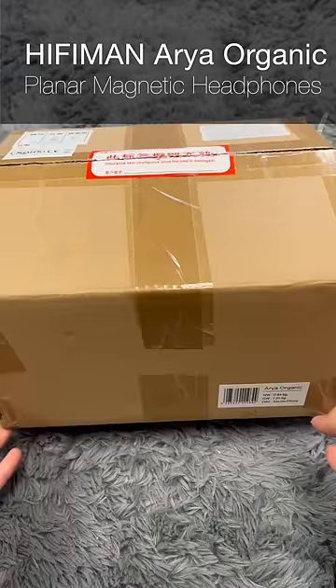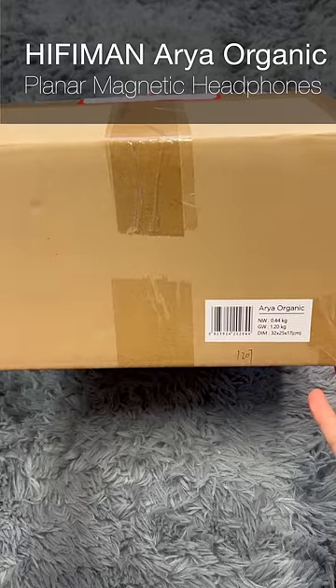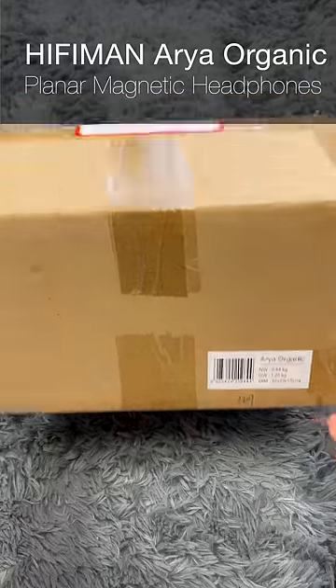What's up everybody, this is Steve from Bloom Audio, and today the moment we've all been waiting for — or at least I've been waiting for — the Aria Organic from HiFiMan.